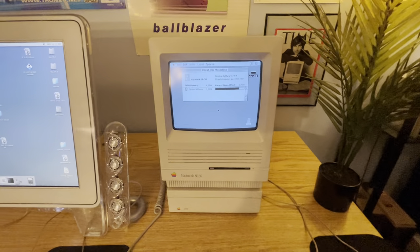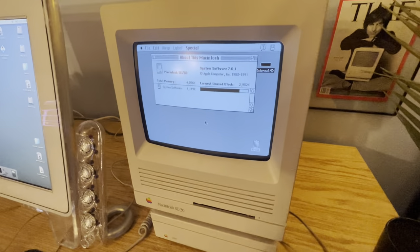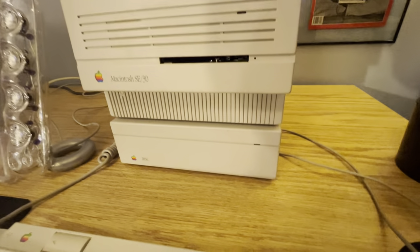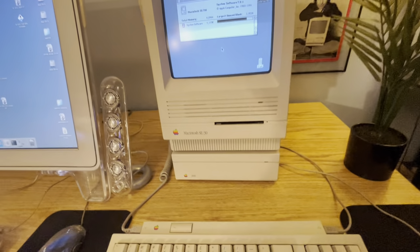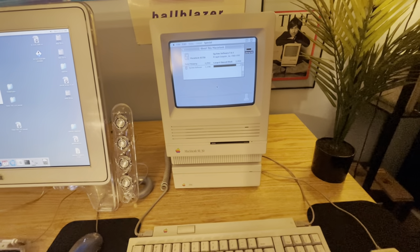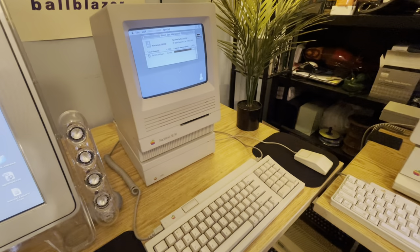We've got a Mac SE, SE30. Very cool. It's got a 20SC external hard drive underneath it, but that actually has a 40 megabyte hard drive in it — not that I will ever use that much space.